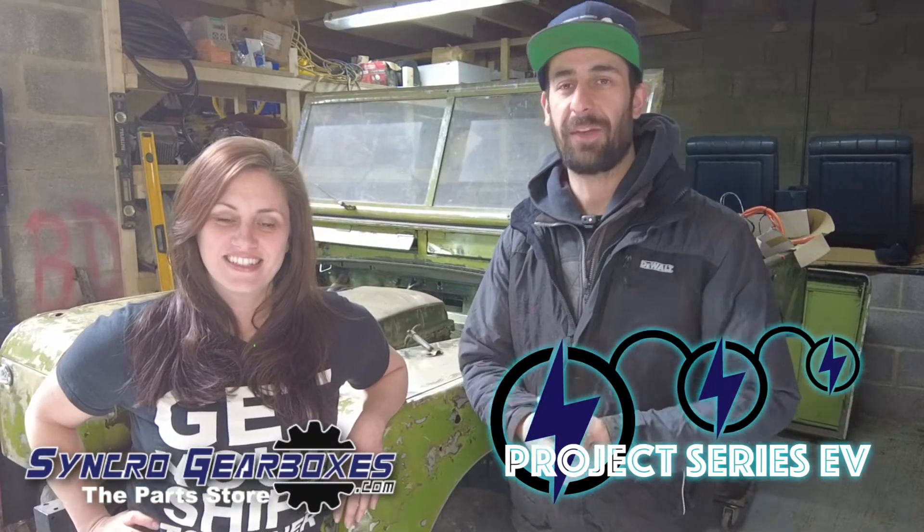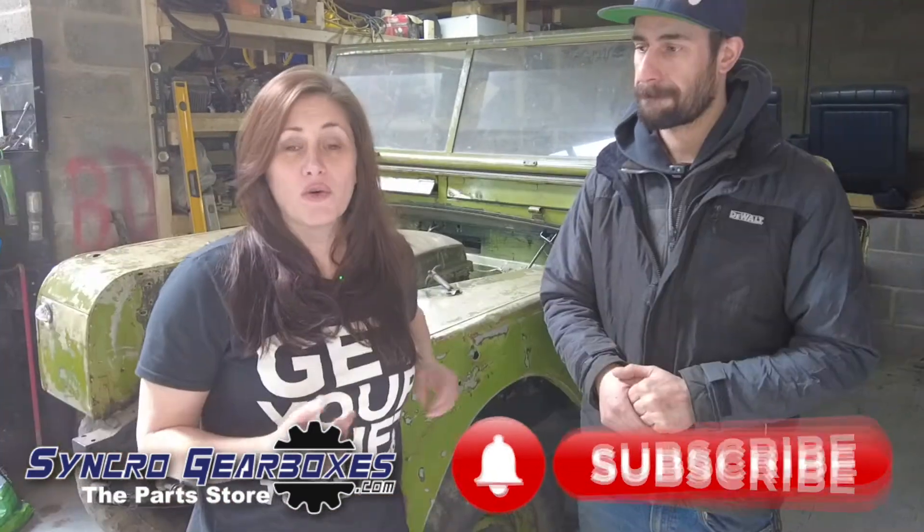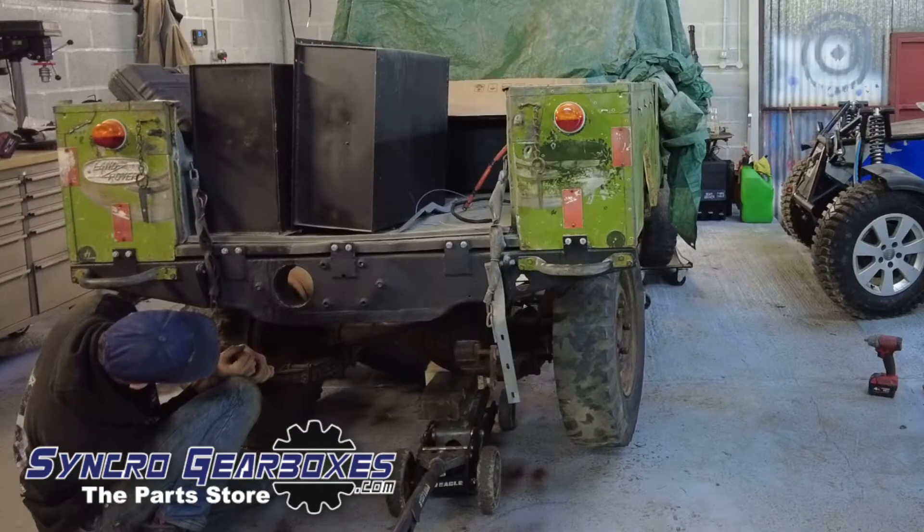Hello guys, welcome back to the channel and specifically the Series One EV build playlist. In this video we're going to take you through putting the axles back under the car and getting it built up so she's on four wheels again, which is a massive achievement we're really happy about. Don't forget to click the subscribe button and check out the Series EV playlist. This project has taken a bit longer than planned as it's a personal side project, so thanks for bearing with us.